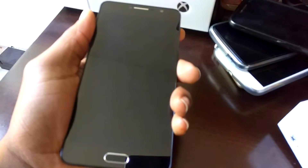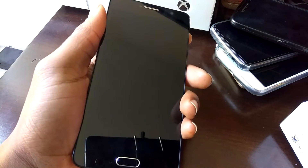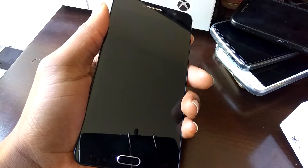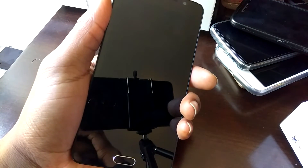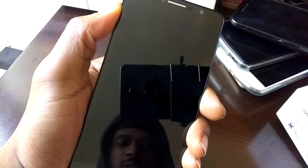Inside you have a Mediatek 6755 running at 1.8GHz — it's an octa-core processor — along with a Mali GPU. It performs really well; I can say that right now because I play a certain game on all my devices and the performance was the best on this phone out of all of them.